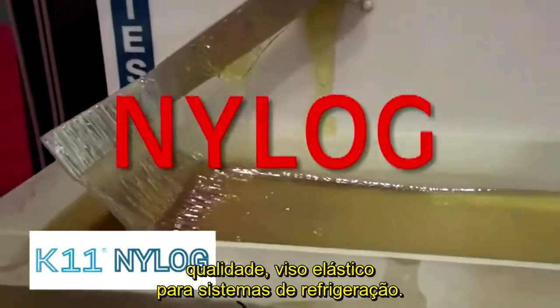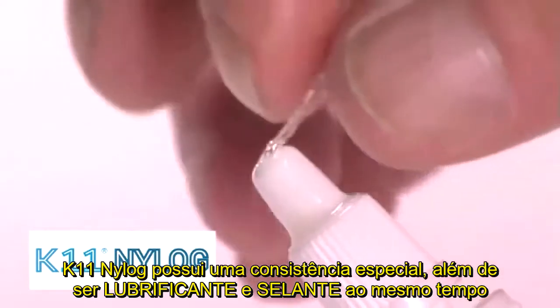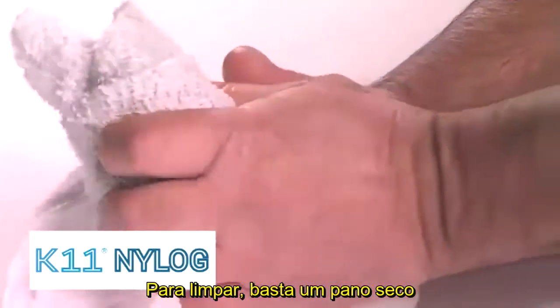NILOG is a viscoelastic refrigeration oil with a distinctive sticky, tacky consistency. NILOG is both a lubricant and a sealant. Clean up is easy — just wipe off.